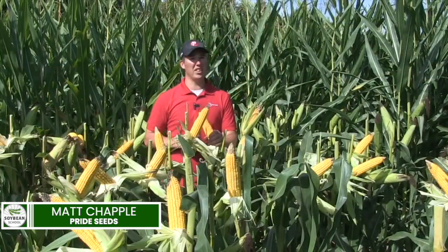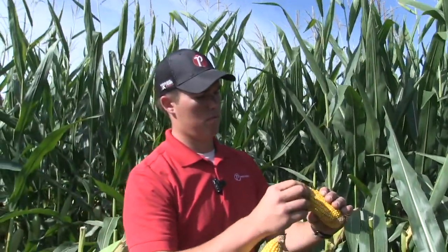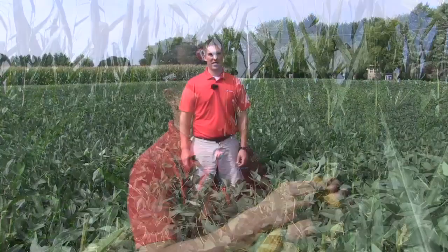Bernard Tobin on the Soybean School, joined again by Matt Chappell, Pride agronomist. Matt, how's it going? It's going well, Bernard. Always happy to join you. Hey Matt, last year you and I talked about fixed versus flexed hybrids in corn. This year, I want to talk about fixed versus flexed soybeans. Tell me, how does the concept transfer from corn to soybeans?